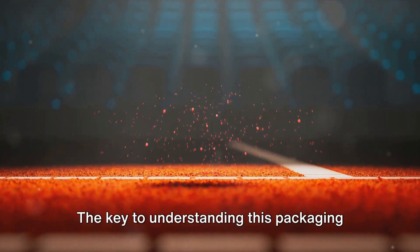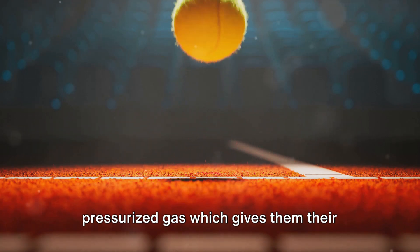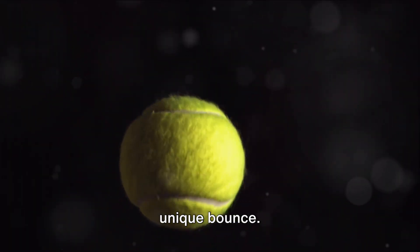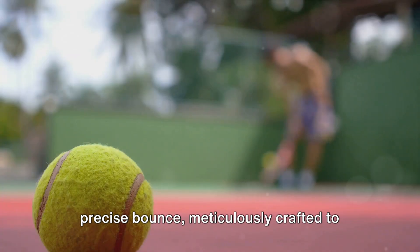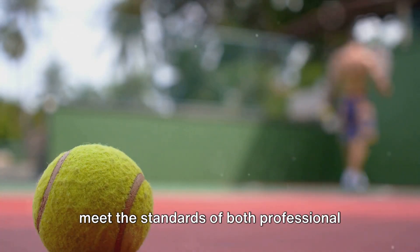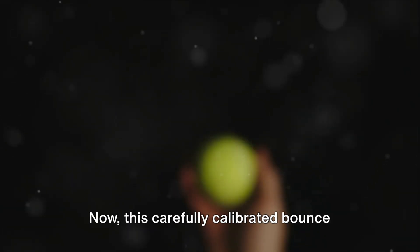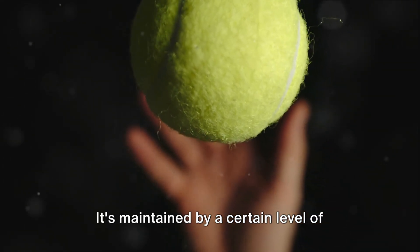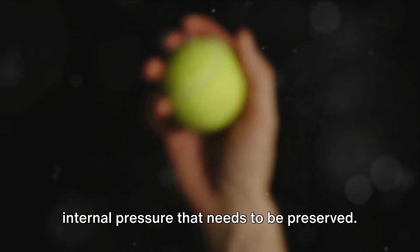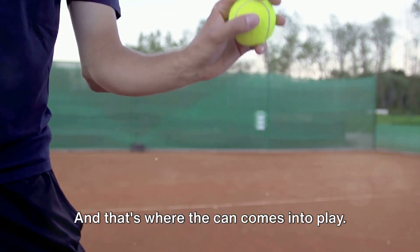The key to understanding this packaging lies in the pressure. Tennis balls are filled with pressurized gas, which gives them their unique bounce. But this isn't just any bounce — it's a precise bounce, meticulously crafted to meet the standards of both professional and casual players around the world. This carefully calibrated bounce is maintained by a certain level of internal pressure that needs to be preserved. And that's where the can comes into play.